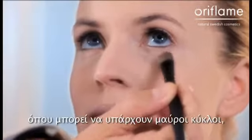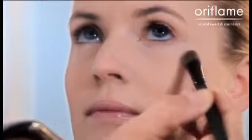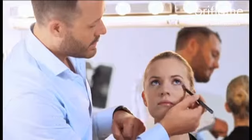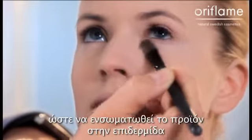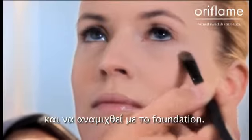I apply it underneath the eye, where there could be a little bit of a dark circle. I work with small little dots like this, just to get the product into the skin and blend it with the foundation.